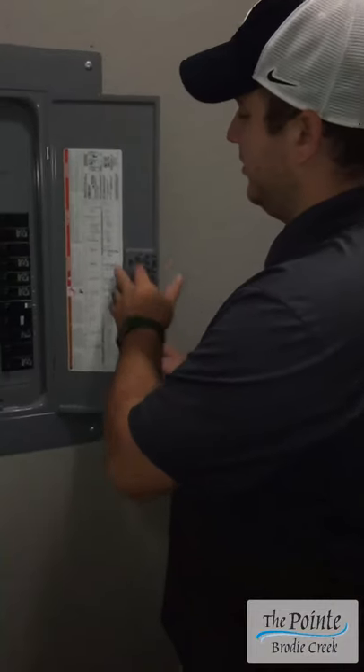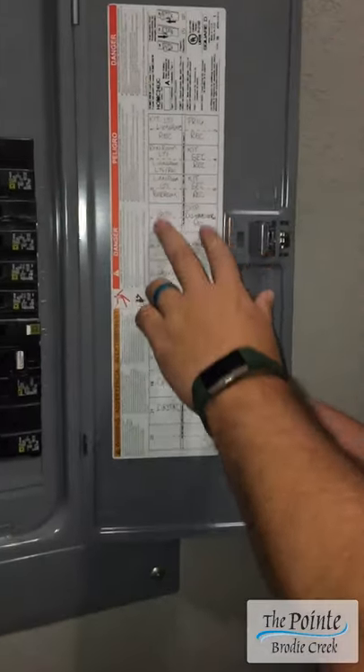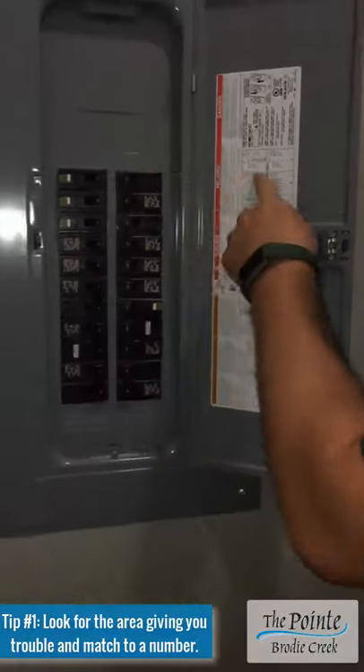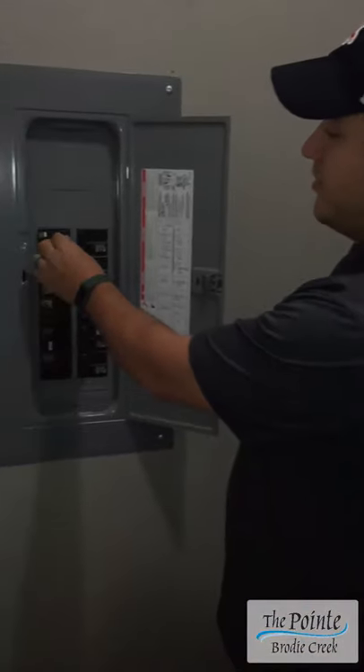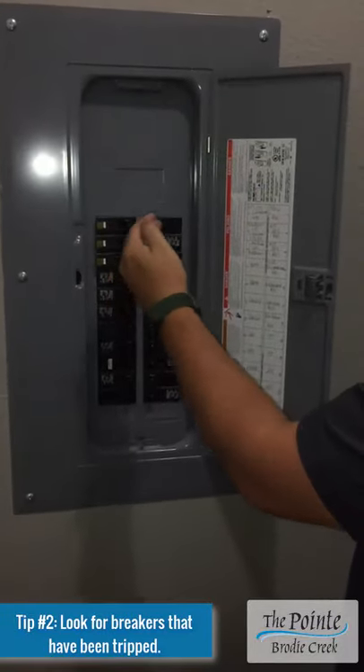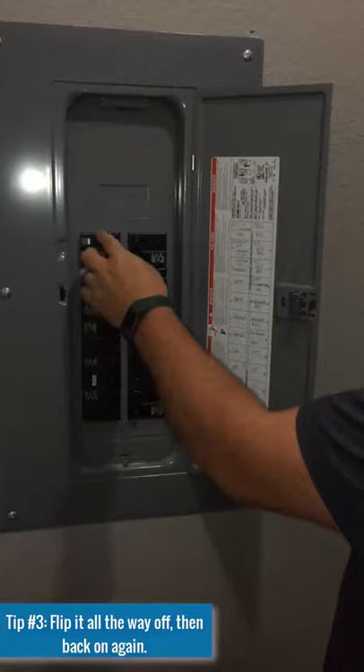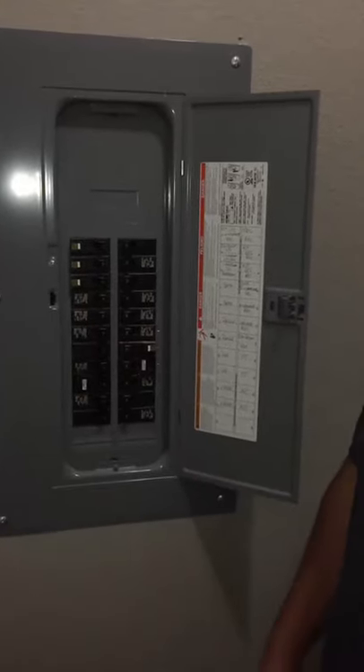Come in here. It will be labeled with your appliances, where it's located in your apartment, correlated with the number. You'll see a breaker that will almost look like it's not all the way towards the center. Just flip it all the way off where it clicks, and then flip it back on.